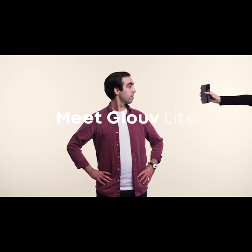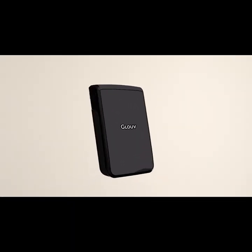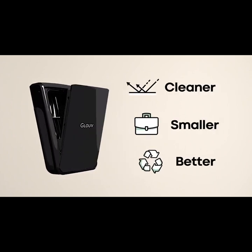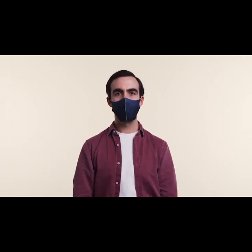Let me show you a better option. Meet GloVeLite, a portable face mask carry-in case with integrated UV-C technology. This makes storing your face mask easy and more sustainable. Doesn't matter what style you wear — we got you covered.